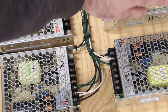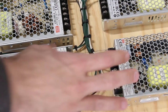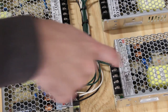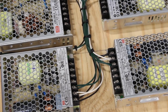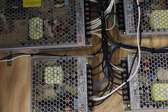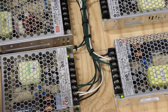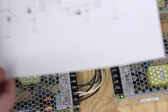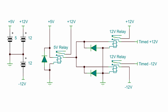The issue I'm thinking about is that the plus 12 and minus 12 supplies seem to turn on quite a bit faster than the plus 5. I flip the switch and watch the green LEDs — these two come on about a full second, maybe two seconds, faster than the 5-volt supply. I don't think this is going to cause too many problems, but I just want to be safe, so I'm going to make a little relay setup to trigger the plus 12 and minus 12 at the same time the plus 5 comes on.